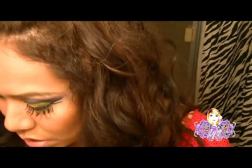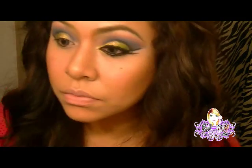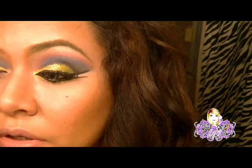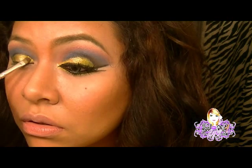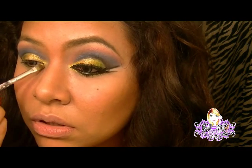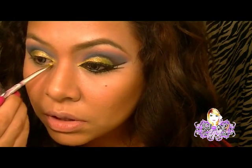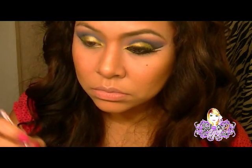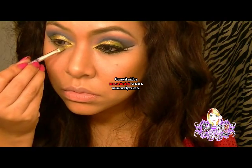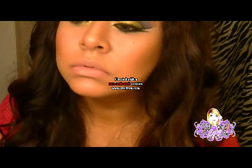Ahora vamos a coger otro color que se llama Aloha. Es un amarillo. También voy a humedecer la brocha y voy a coger ese color amarillo. Lo vamos a aplicar hasta todo lo que es el lagrimal, y en la parte de abajo también.